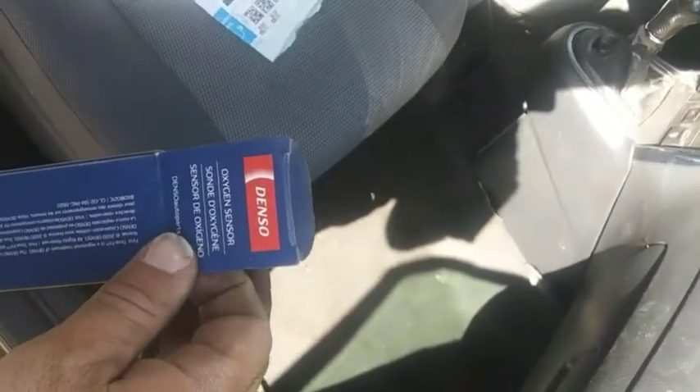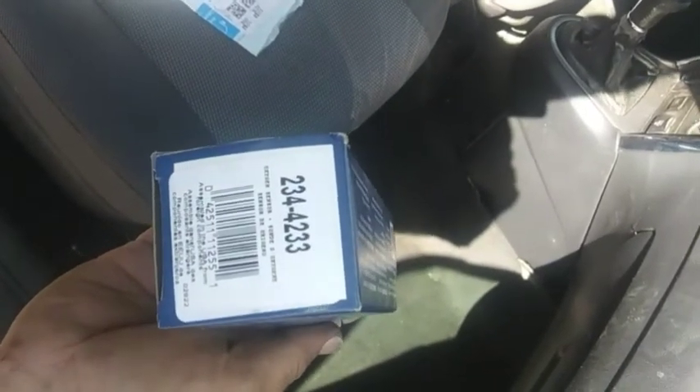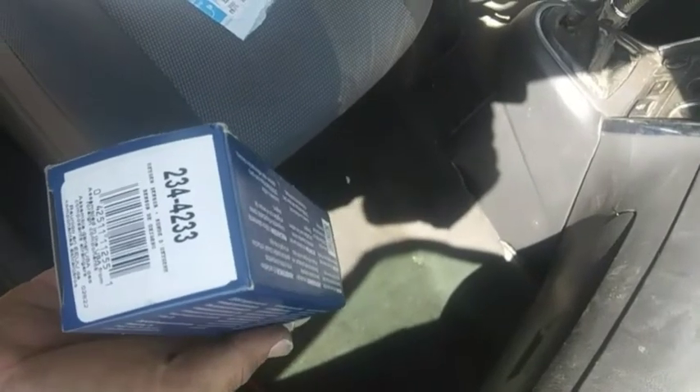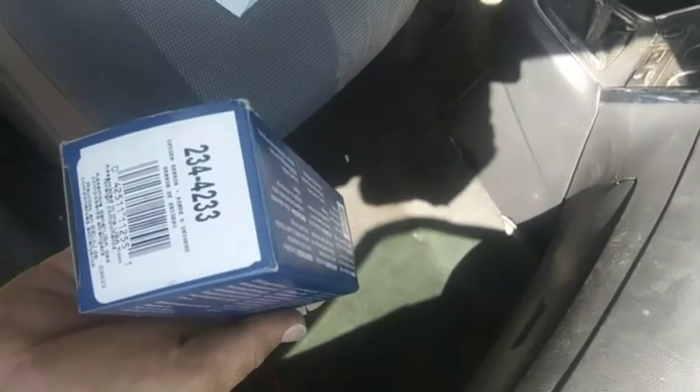I'm going to change the O2 sensor — downstream O2 sensor — on my 2005 Toyota Matrix XRS. The location of this is a little bit different than the location for the other models, so I thought I'd make a video and see if it's of use to someone.